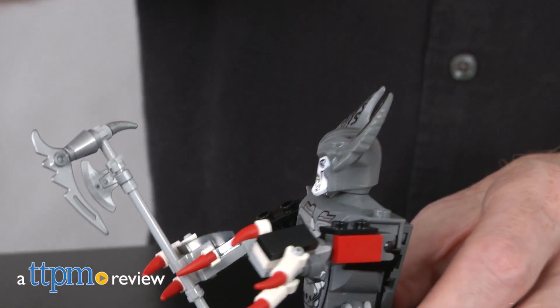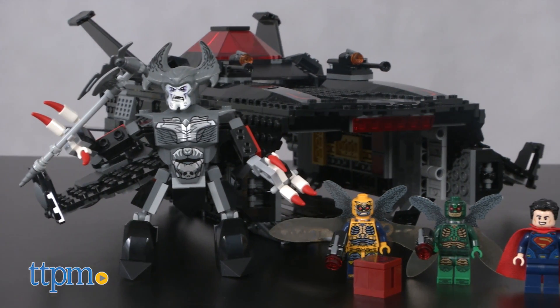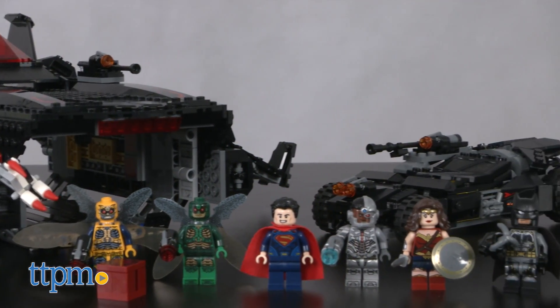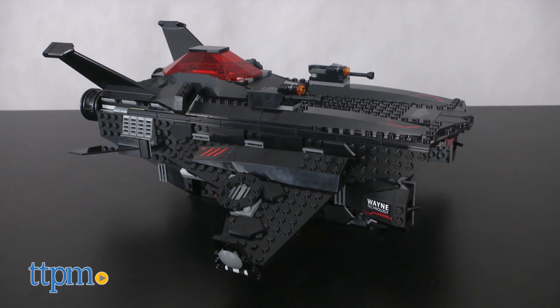Calling all superheroes because you can't save the world alone. Hi, I'm Matt with TTPM and today I'm playing with Lego set 76087 Flying Fox Batmobile Airlift Attack. This is part of the DC Comics superhero series. It has 955 pieces and is recommended for ages 9 to 14.